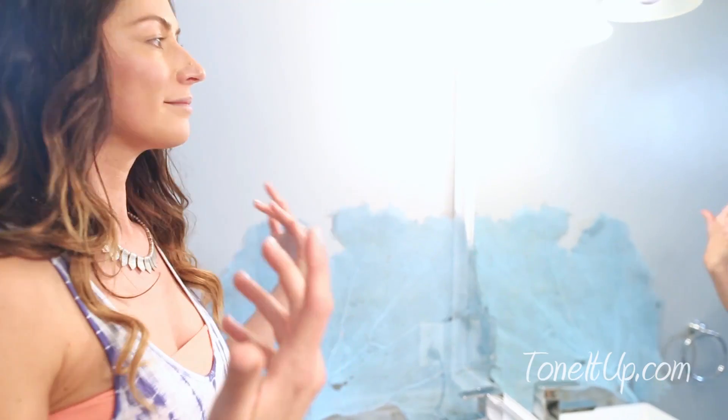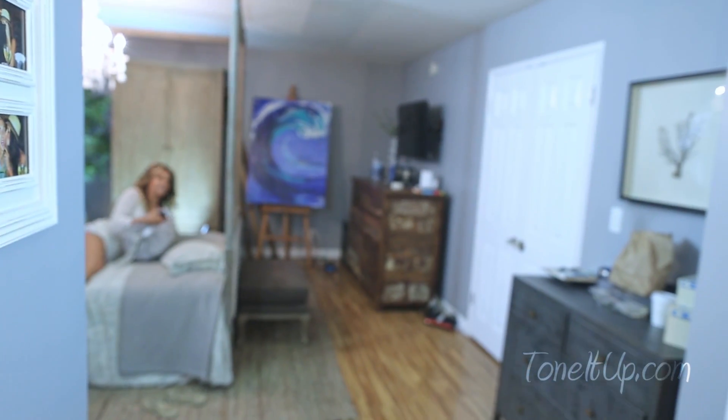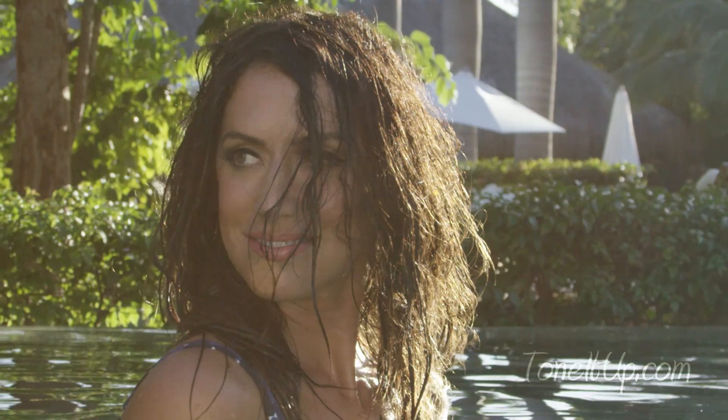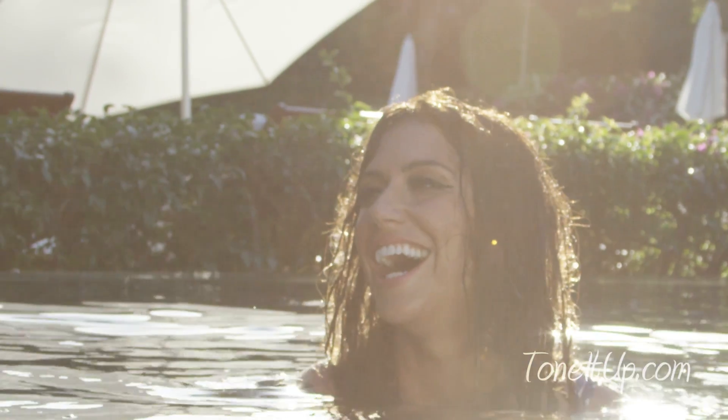My skin is done. Now we're moving on to eyes — the cat eye. The thing I love about the cat eye is that you can do it for the daytime or the nighttime. You keep your lid really natural and then you can add like a pop of color to your lips.